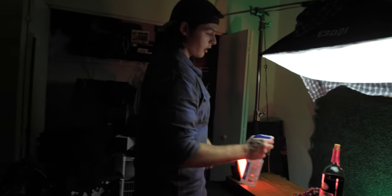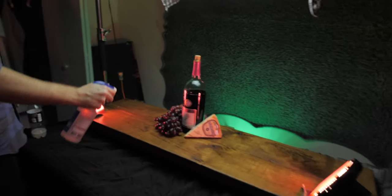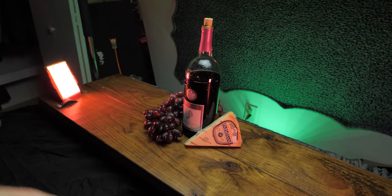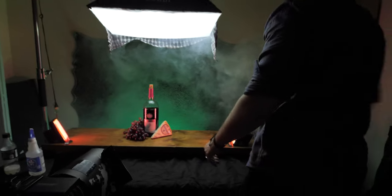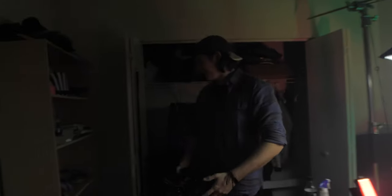We have baby oil and water to make the grapes look nice and wet — now we can't eat the grapes, but that's fine. The other element we added into our scene just to make it a little bit better was fog. I didn't use it throughout the whole thing; mostly I just filled up the room with it and wafted it around a good bit. Once that settles down, we'll get this nice haze look.